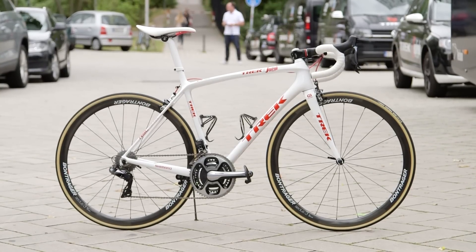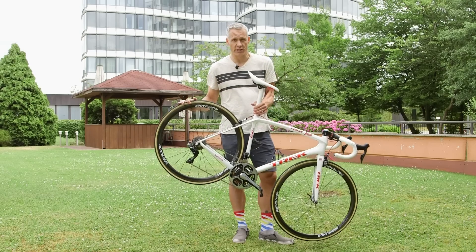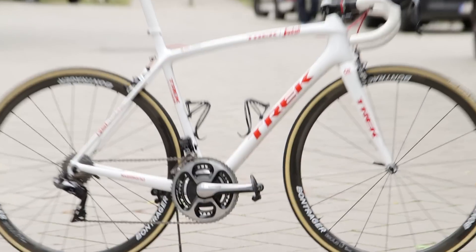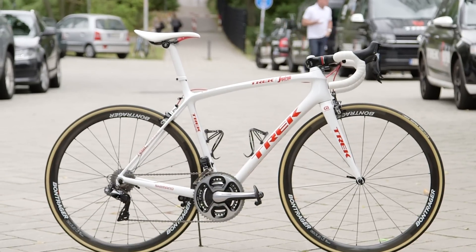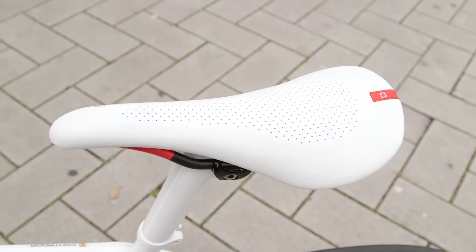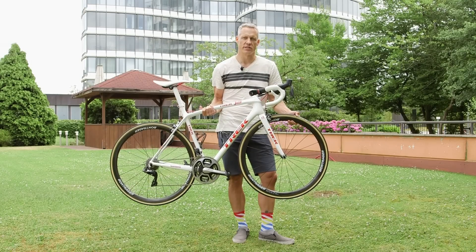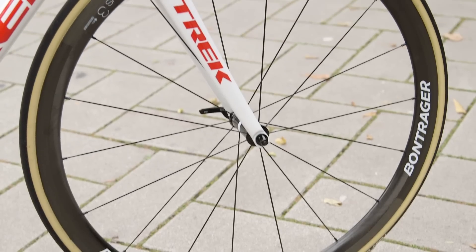Tip to tail, this is a Trek Bontrager machine. You've got Bontrager ALS III tubular wheels, Bontrager XXX ultralight bar cages, XXX integrated bar stem combo, and a Bontrager saddle. New for Contador this year are Vittoria tires — he's on the Corsa after being a long-term Continental guy.